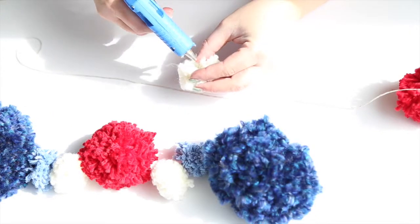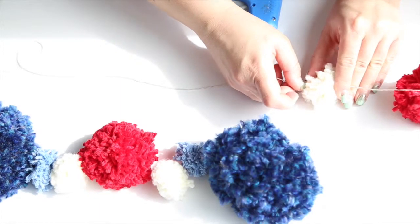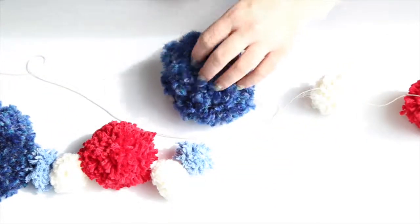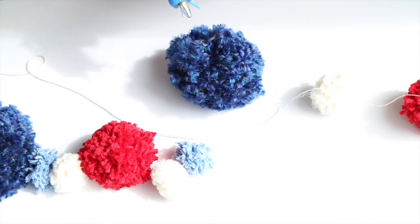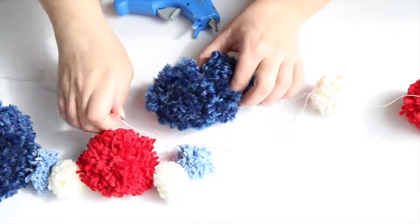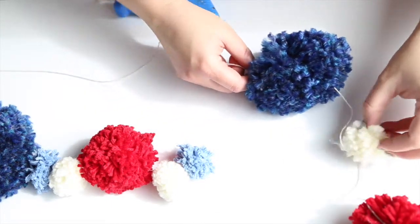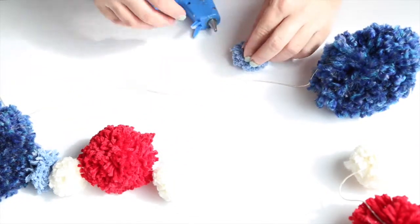I apologize — I'm sitting by the window and the sun is coming out, so it's messing up my lighting. It was a cloudy day and I thought it'd be a perfect time to film a tutorial, but that's just how it goes. Once again, you just put a glob of hot glue in there, decide where you want to place your string, press down, and slide it over so they can dry in place. Then on to the next little light blue one.